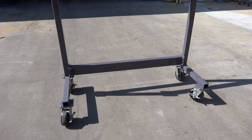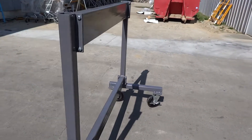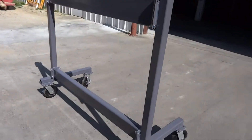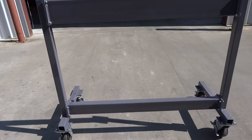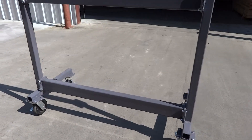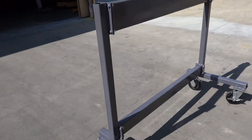It has locking casters and disassembles so you can put it away for storage. Again, this is our outboard storage rack. Call us at 866-900-9983. Thanks.